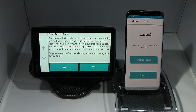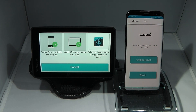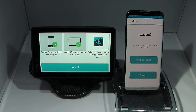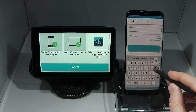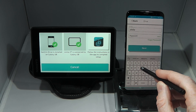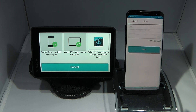Next the Zemo XT prompts you to consent to Garmin collecting, using and sharing your device data in order to improve their products and services. I'll click yes because I'm happy with that. On the phone I need to sign in to my Garmin account — it's the same account you would use to sign in to Garmin.com. If you don't have a Garmin account you can click create new to create one. Once I've entered my credentials I click next to sign in.